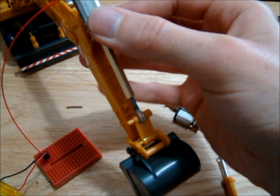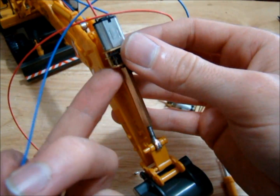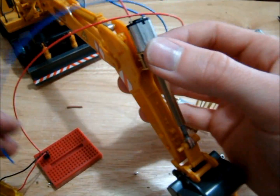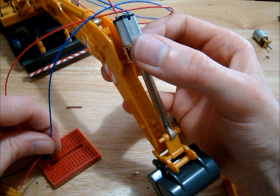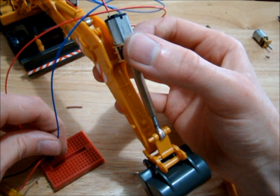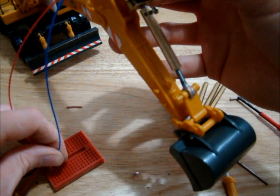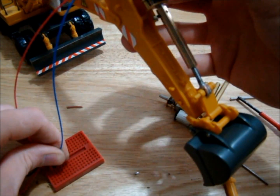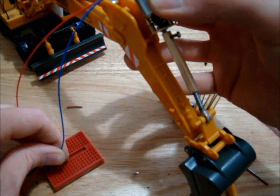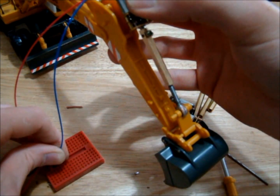We have it all fixed up now. The last thing we need to do is connect this motor to the pin and cut away the section here to let the motor in. But just to show you - like I said at the start of the video, this is a very slow motor. We could probably do with getting the 60 RPM motor. It's very, very slow - we'll be a long time waiting on this motor to either open or close our bucket.